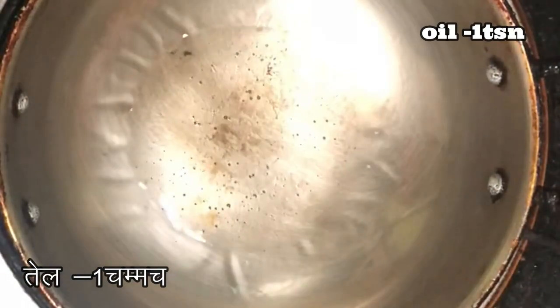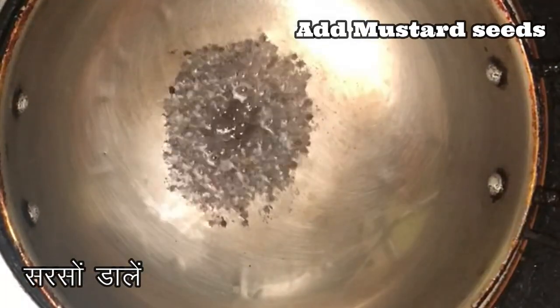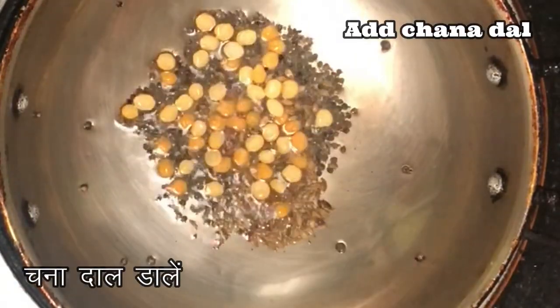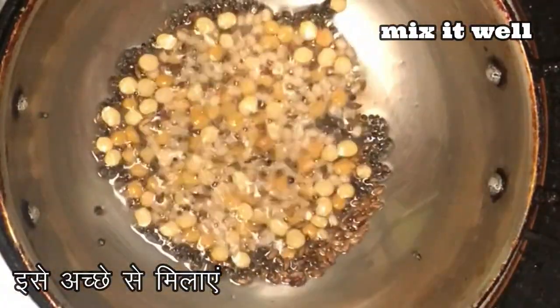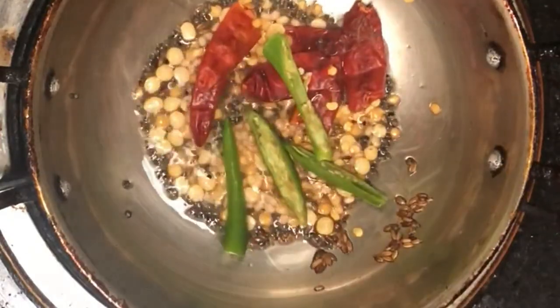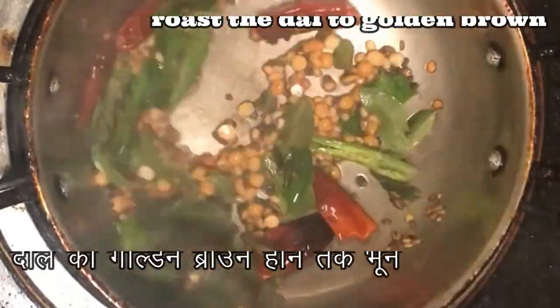Then I took a pan, added around 1 tbsp of oil, and added few mustard seeds, cumin seeds, chana dal, urad dal, and few red chillies with some curry leaves. Mix it well and fry the seasoning until the dal turns golden brown.